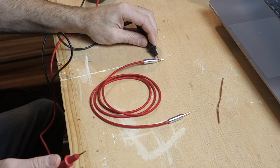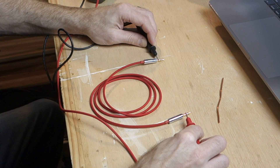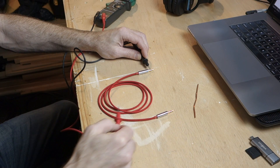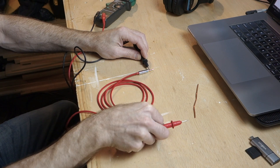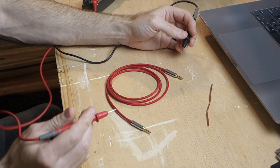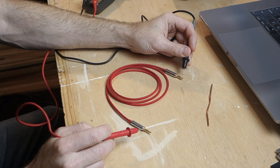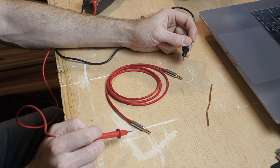Let's test our headphone cable. I'll take one lead and touch it to the sleeve of one end, and I'll take the other lead and touch it to the sleeve of the other end. If these two are actually connected internally, we'll get the beep. Success. However, we also want to verify that the conductor over here is not connected to any other conductors on the other end. If it were, we'd know that this cable is wired differently than a standard cable and we might need to choose a different cable. This cable should be one-to-one.